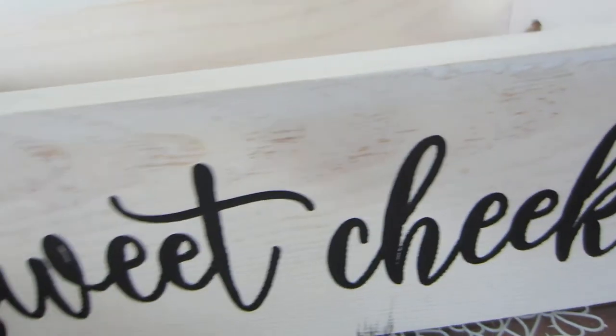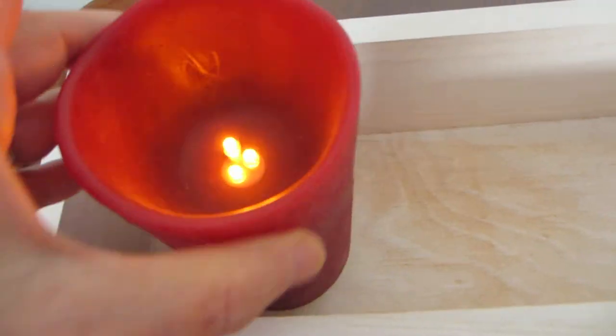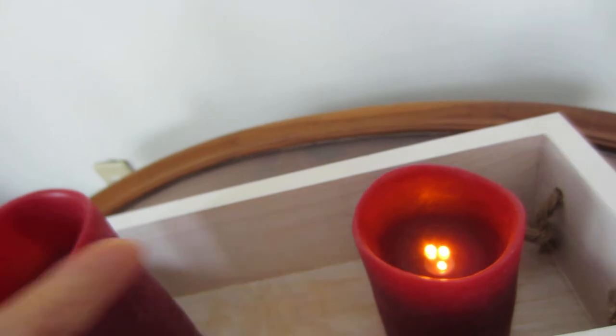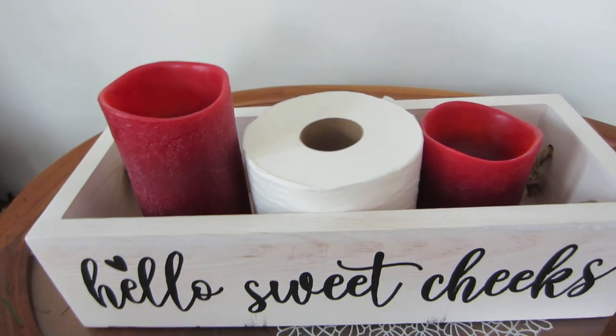It's not a flimsy item — it's really nice and sturdy. Here I'm going to put some candles in, which would be really cute in your bathroom. Put a roll of toilet paper in between if you want to, and there you go.